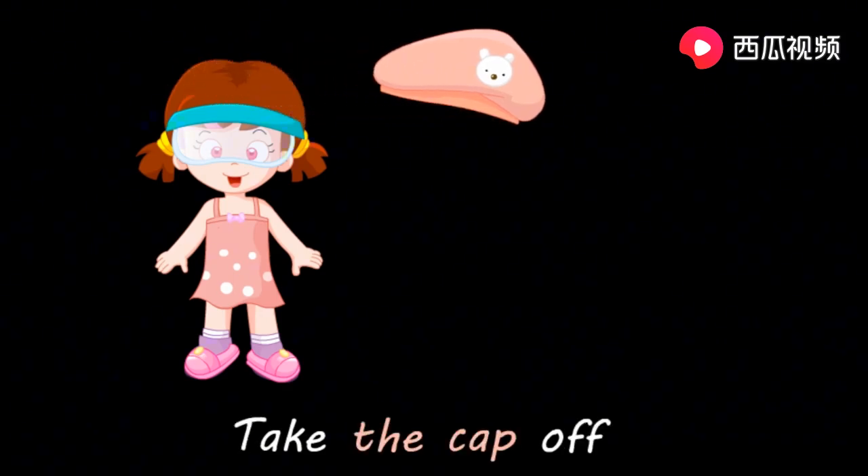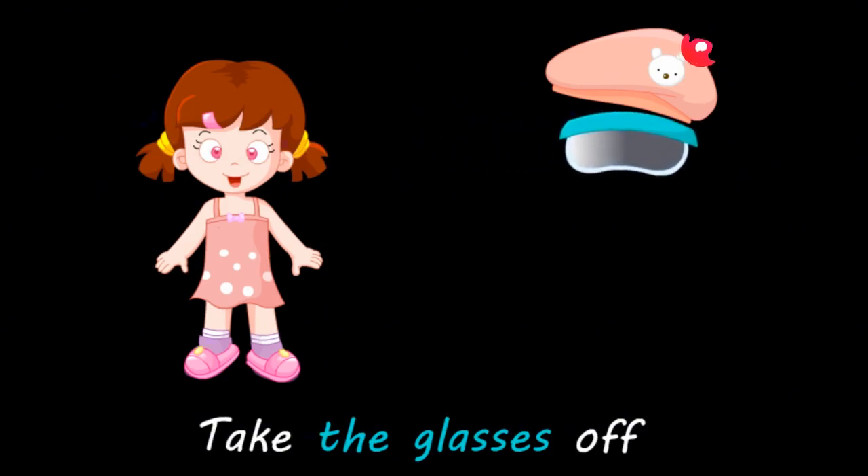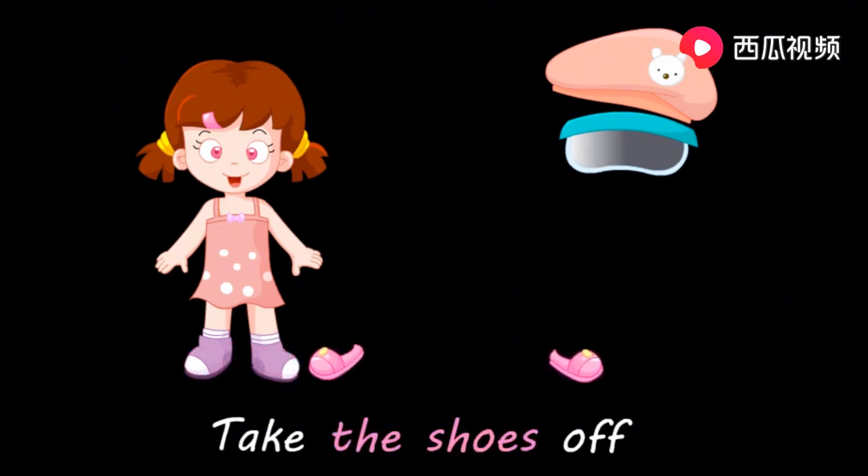脱下你的衣服。 Take the cap off. 摘下帽子。 Take the glasses off. 摘下眼镜。